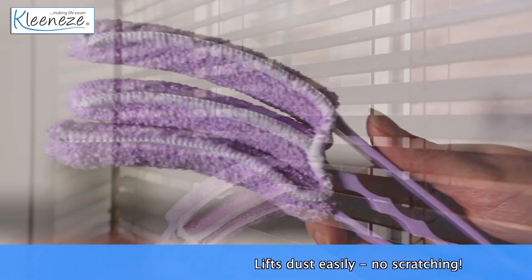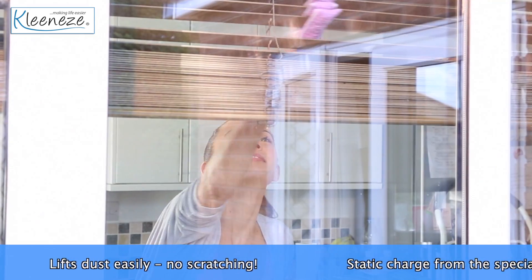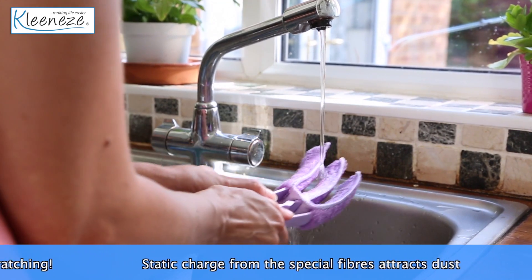We have the perfect solution, the Venetian Blind Cleaner. Its super soft microfiber head lifts dust easily without scratching or damaging your blinds.